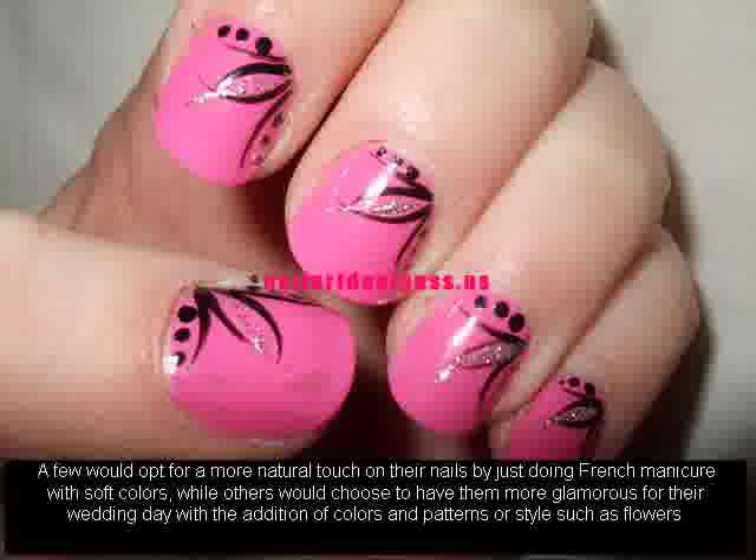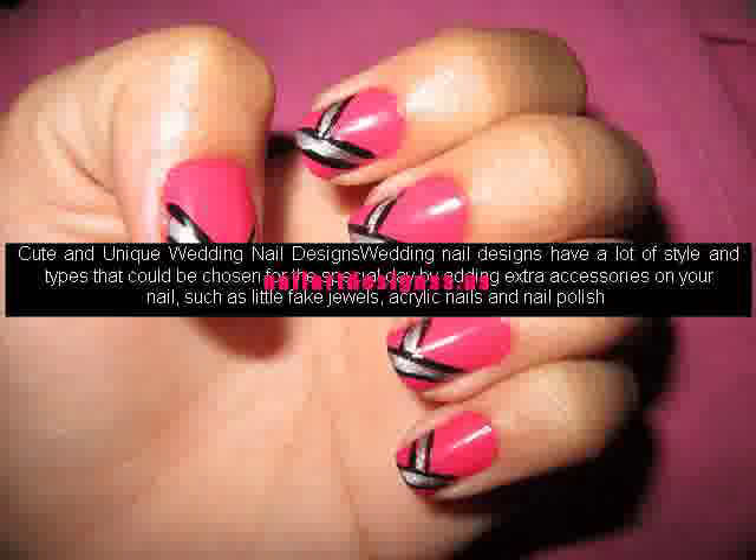Cute and unique wedding nail designs: wedding nail designs have a lot of style and types that could be chosen for the special day by adding extra accessories on your nail, such as little fake jewels, acrylic nails and nail polish.